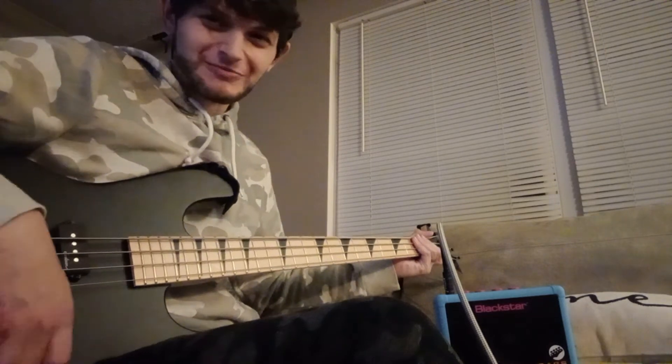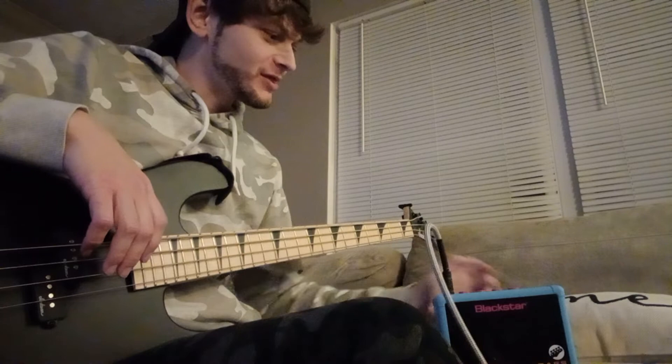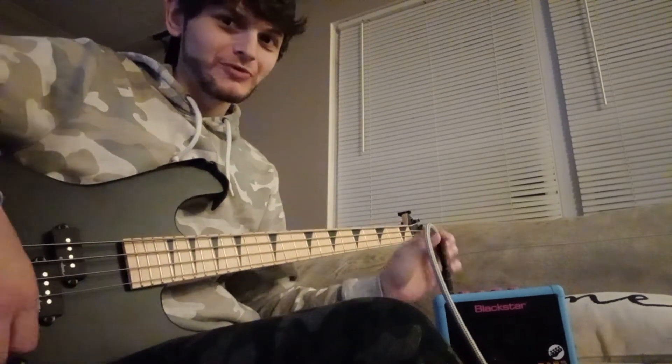Howdy, welcome back to Sidebites. Just playing around there on the Blackstar Fly 3 Bass. I'm going to power her off and roll the volume back on this beautiful Jackson limited edition JS1 concert bass.